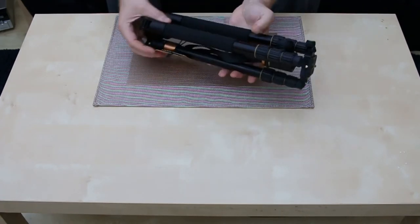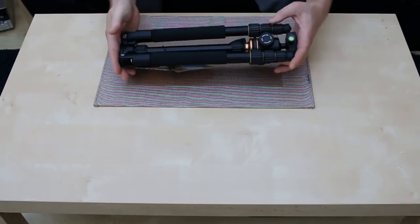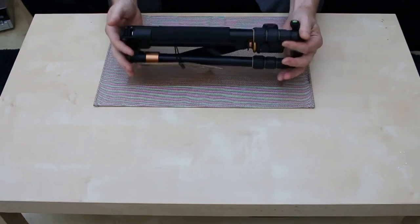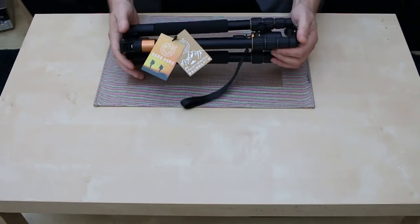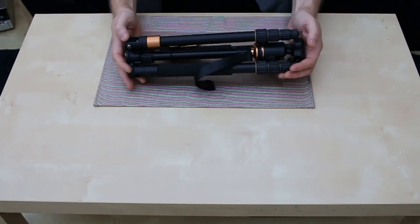So that's the actual tripod folded down. It packs away quite compact and doesn't feel overly heavy. I'm just going to be using it from a YouTube studio.